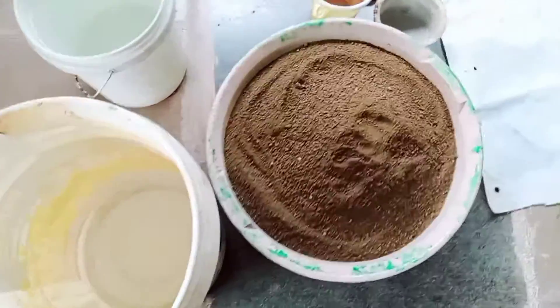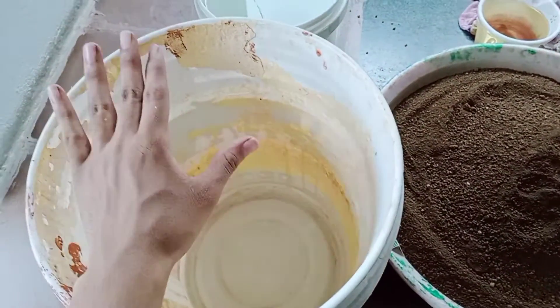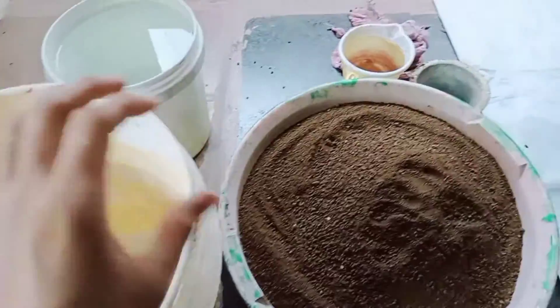There are two ways to prepare this clay. First, you put the clay into any container and then fill that container well with water.